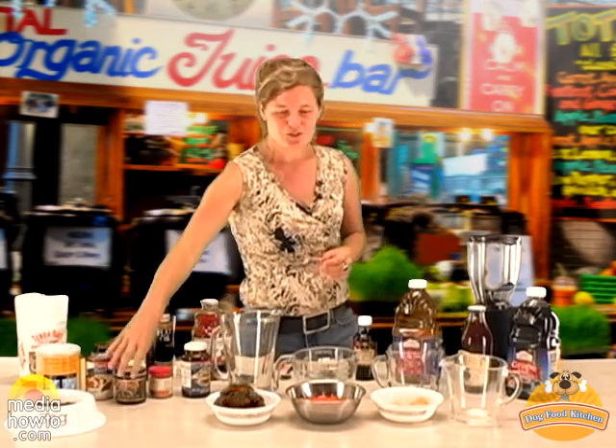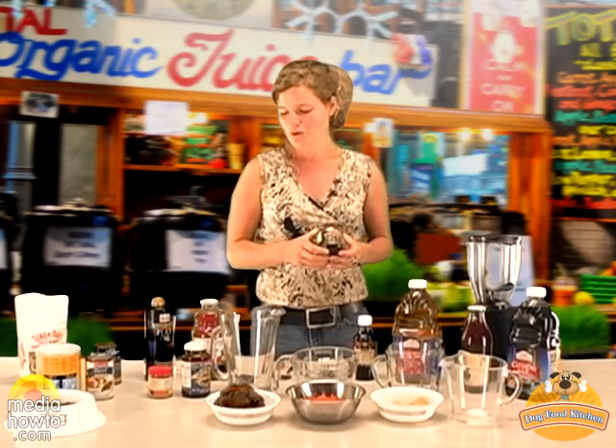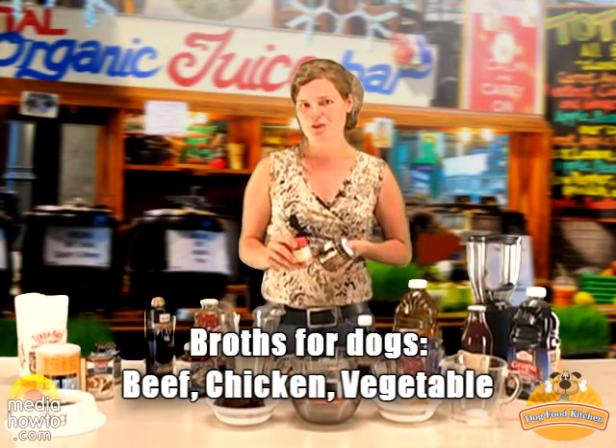Another good source of liquid is to mix your water with beef bouillon, beef stock, or vegetable stock, whatever you have. Just dilute it with about three to four cups of water.